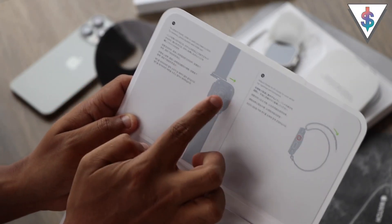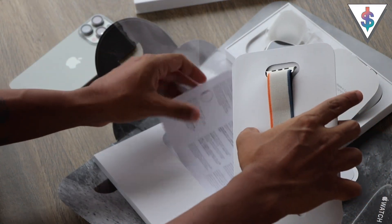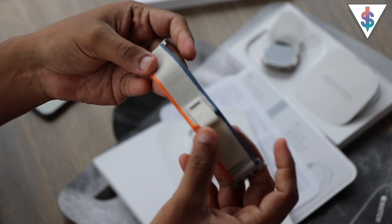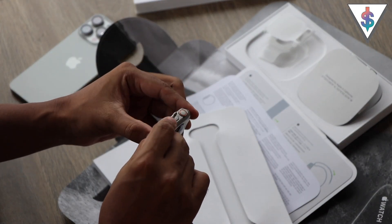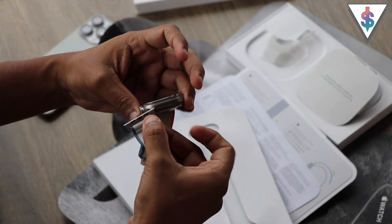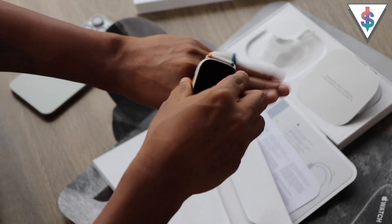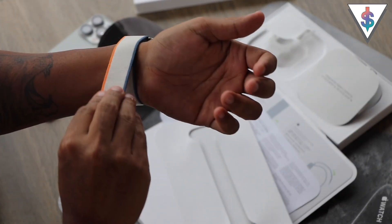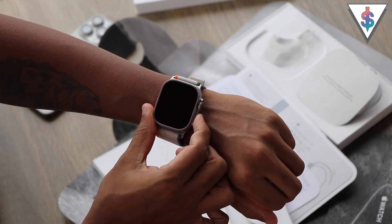Inside we have instructions on how to install the watch strap to the watch itself. I'm going to get this out — wow, this looks really nice. We also get a leaflet here. I'm going to get the strap out. Wow, it really feels smooth in the hand. I'm going to get the watch and place the strap on it, and now for the very first time go ahead and wear the Apple Watch Ultra 2. Wow, this looks really nice and feels really premium!